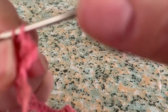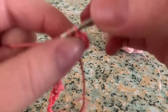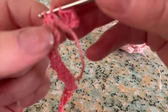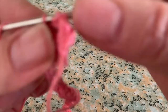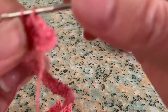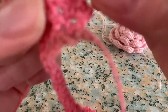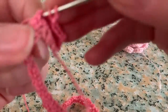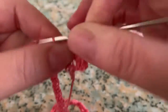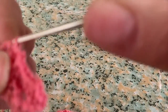Move directly to the next two chain stitch space where you're going to make two double crochet stitches, then two chain stitches and two double crochets in the same space. Continue with this pattern until you get to the end of this row.